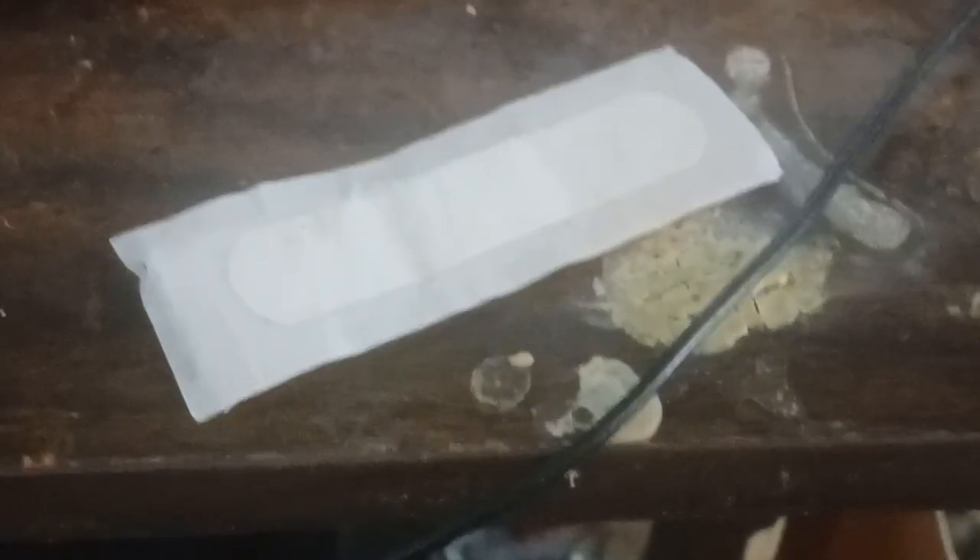This is a Band-Aid. All right, here I give you Band-Aid. Hello, Band-Aid. How are you today? Good. So if I can get this — this is the first one of these — not Band-Aids, obviously, but first one of these stupid reviews I've ever done. So yes, let's review it. Let's analyze this Band-Aid.